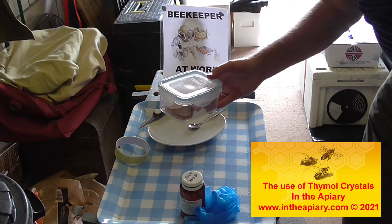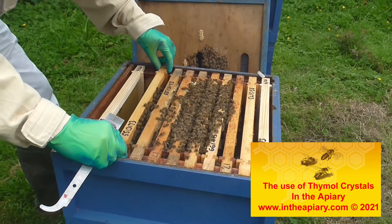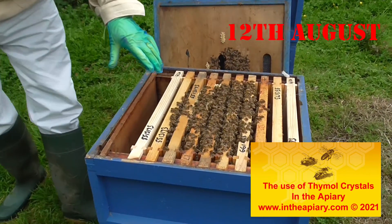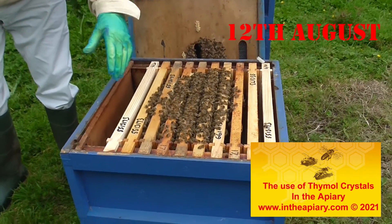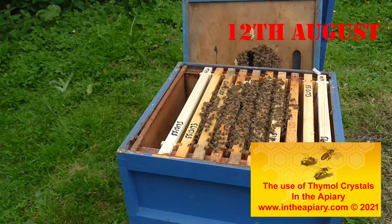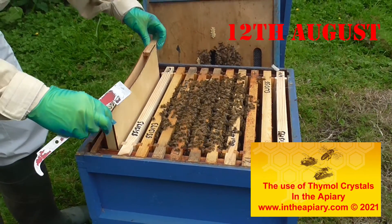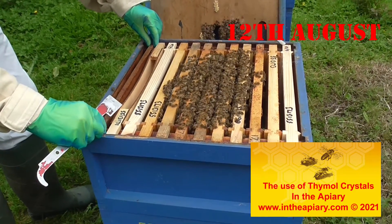Come up to the apiary with me and you'll see me putting those on in a while. On this colony, what I'm going to do now is put a frame feeder on here — I've already got a thick mix of syrup solution in there — just so that they've got a good start for the winter.